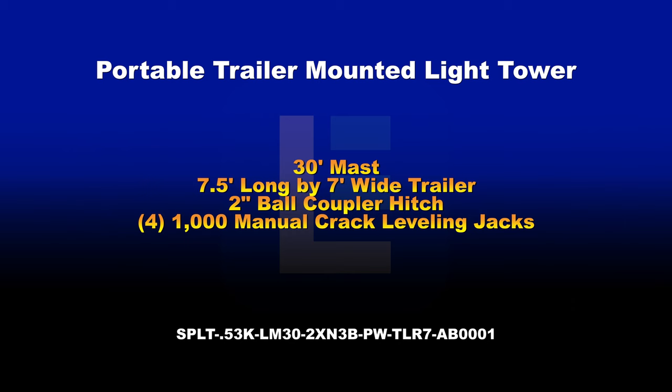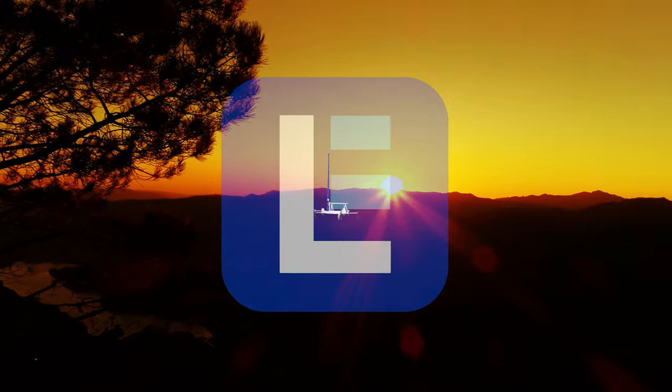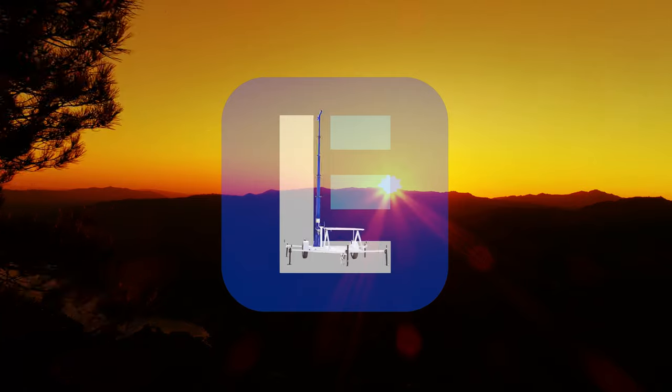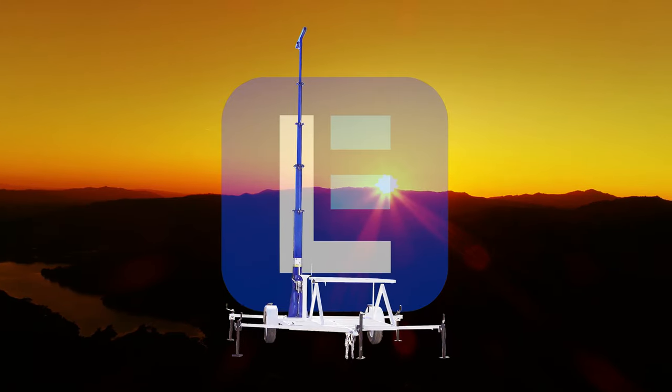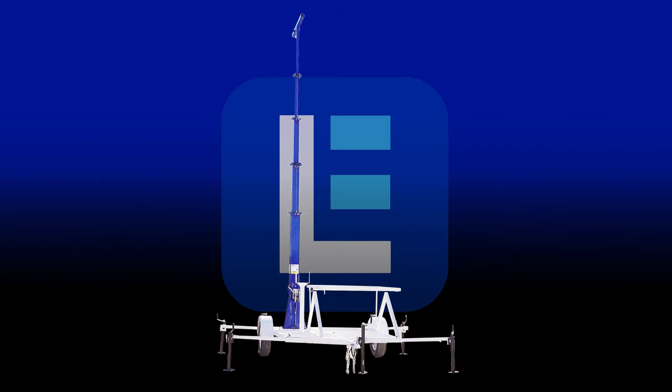The Larson Electronics Portable Trailer Mounted Light Tower provides a safe and effective way for operators to quickly deploy cameras, security devices, and other equipment to elevations up to 30 feet.